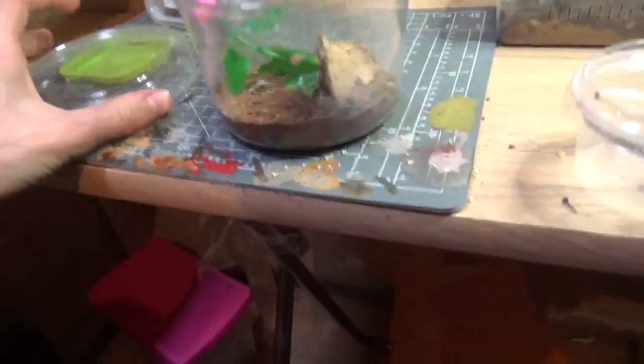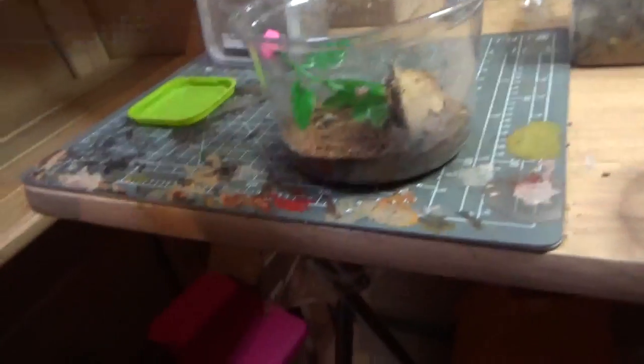I've got a little female who's like a ginger color. You won't be able to tell the color until they're a little bit bigger.